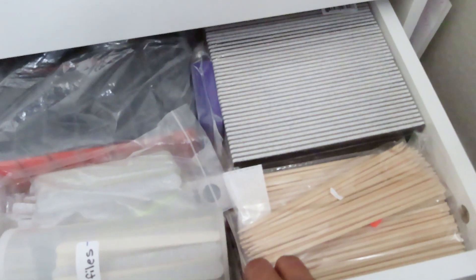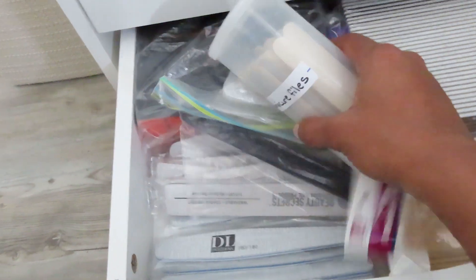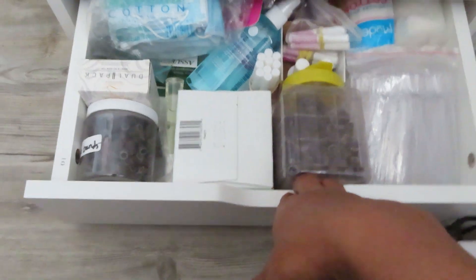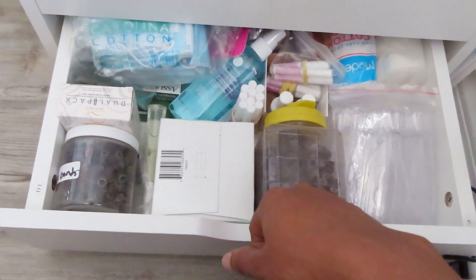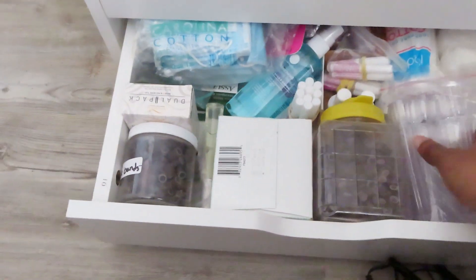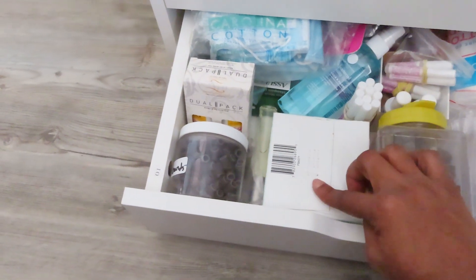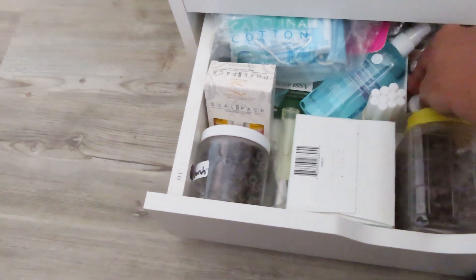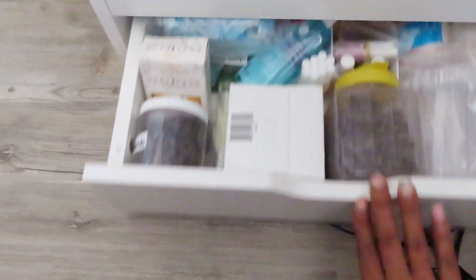Then in this drawer we just have buffers, nail files, and sticks. Last but not least is this drawer here, which contains all of my face baths, antibacterial cleansing spray, cuticle oils, fast oils, cotton wipes, all of my little swap sticks, sanding bands, extra top coat, alcohol prep wipes, glue, my protein bond, and some little manicure sticks in the back.